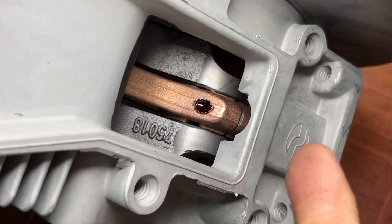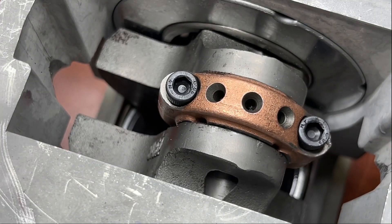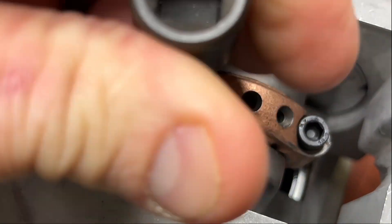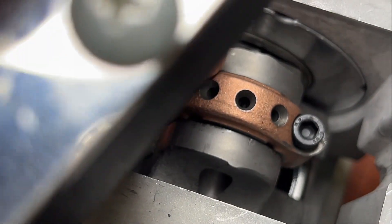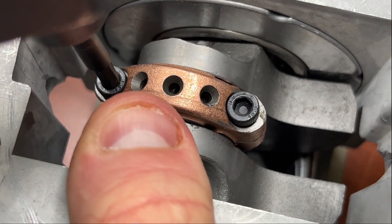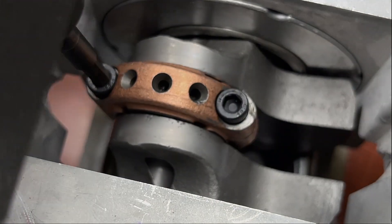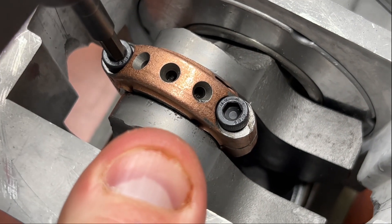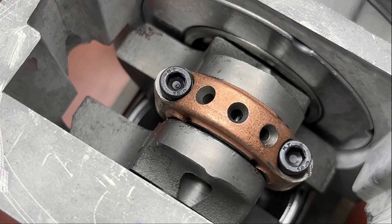You can see the rest of my area is clean — nothing's going down into the bearings. Flip this over, bring it to hand tight, then come back in with the torque wrench and bring that to 90 inch-pounds.